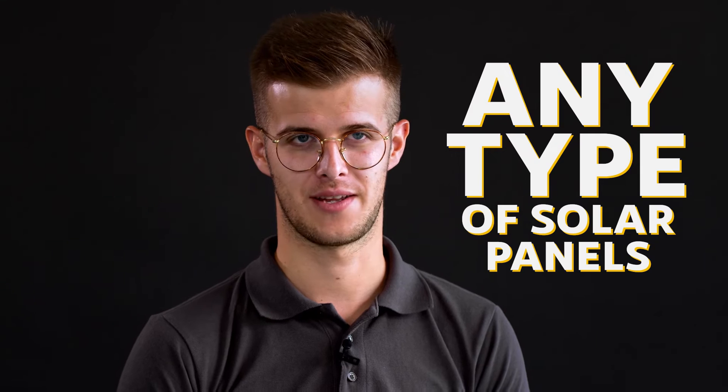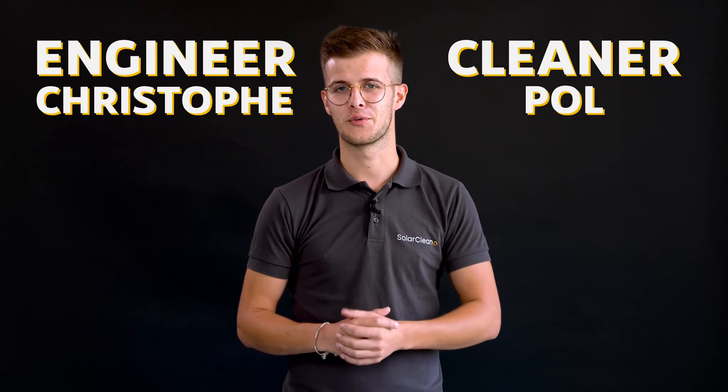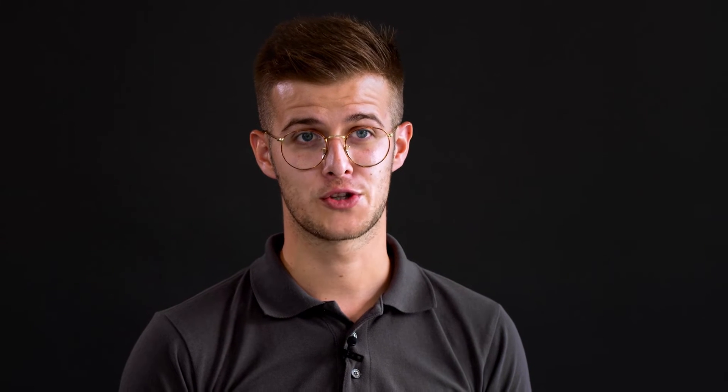We at Solar Cleaner decided to find a solution that will allow you to clean any type of solar panels. And the story is quite funny at some point. It's a story between two guys — a cleaner called Paul and an engineer called Christophe. And together, four years ago, they decided to combine their skills to create unique solutions: a solar cleaner robot.